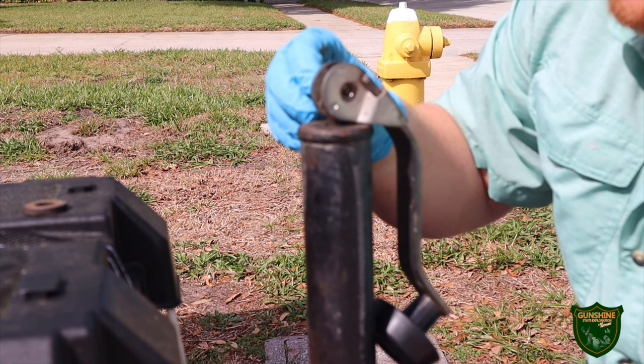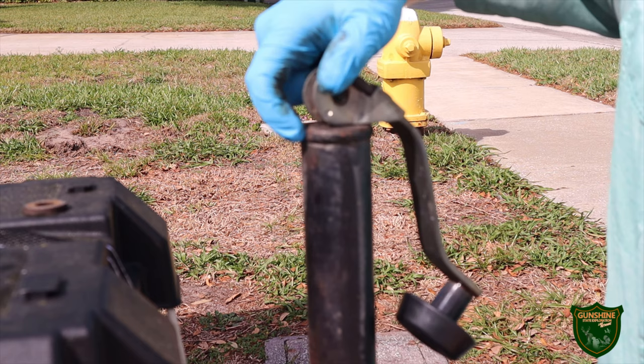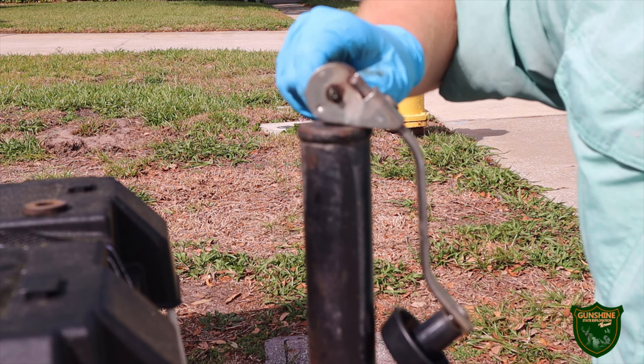All in all, this took me 30 to 45 minutes to do the entire process, and it turned out fixing the issues I was having. It was much better than spending $30 for a new jack.